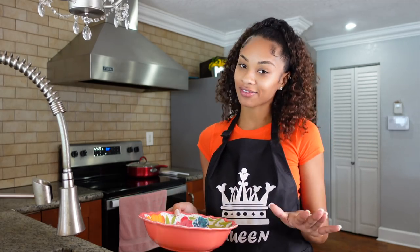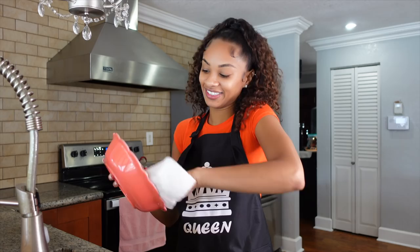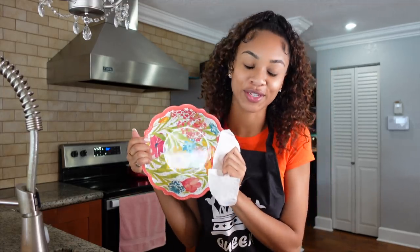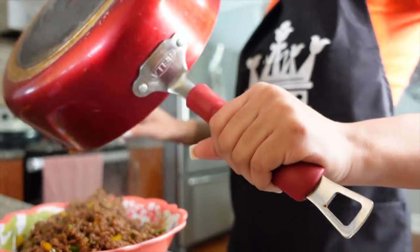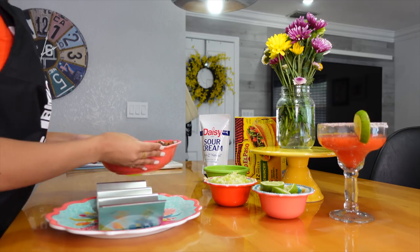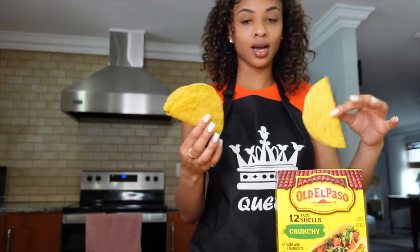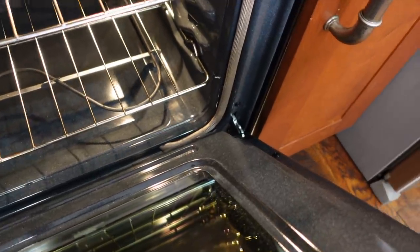Guys, you literally went in on me last time for making one of the biggest mistakes, and I definitely learned my lesson — I had my meat in here and I'm going to rinse it out before putting the cooked meat in here, so thank you guys for that. Do not want to get salmonella! Okay guys, it's nice and clean and ready for the cooked meat. It smells so, so good. Okay, these are the taco shells I'm going to be using — Old El Paso. I'm probably not going to be able to eat three but I'm just gonna heat three up just for the aesthetic.